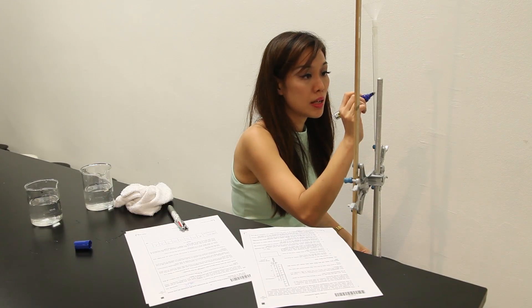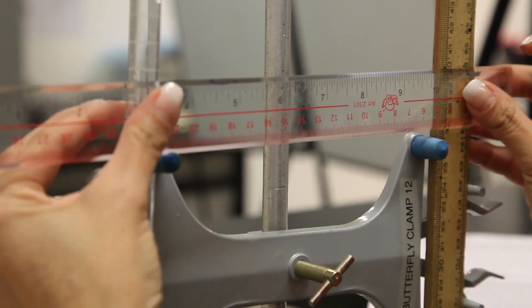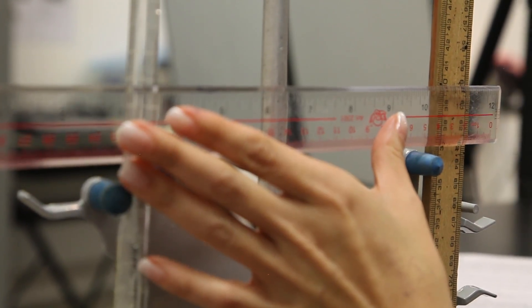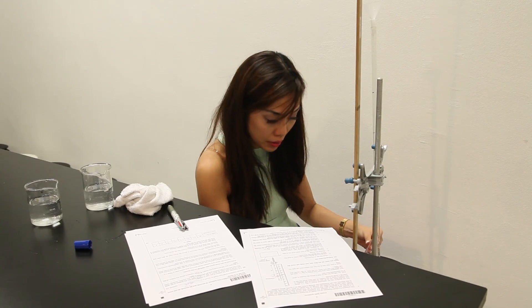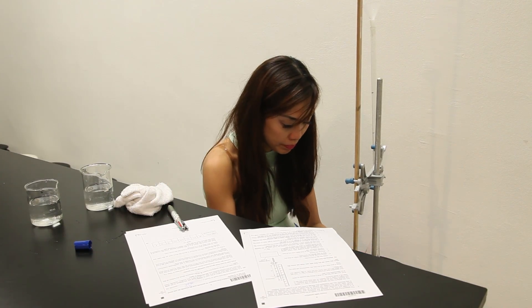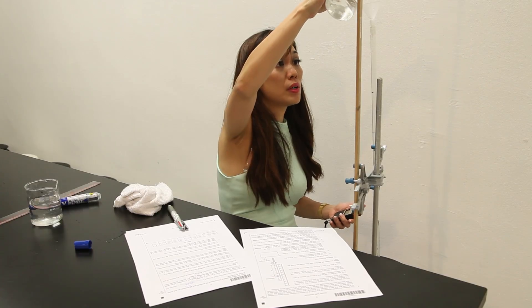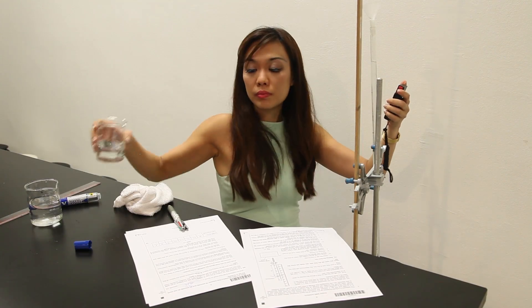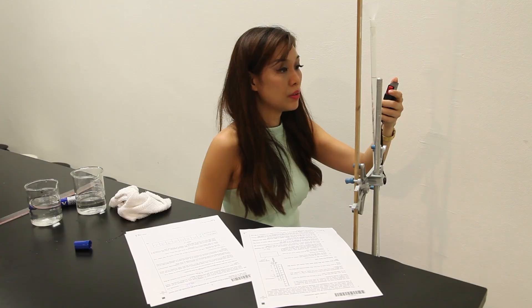Let's make sure that the markings are still there. Let me pour water. Timing starts at 50, will be 0, so let's begin.